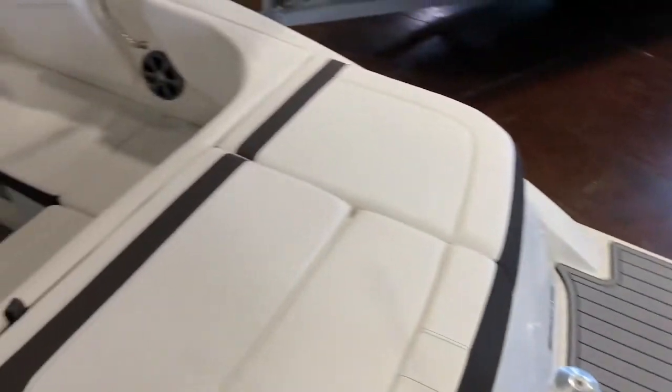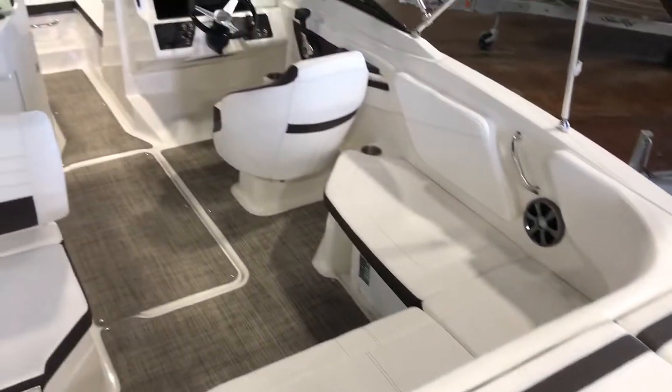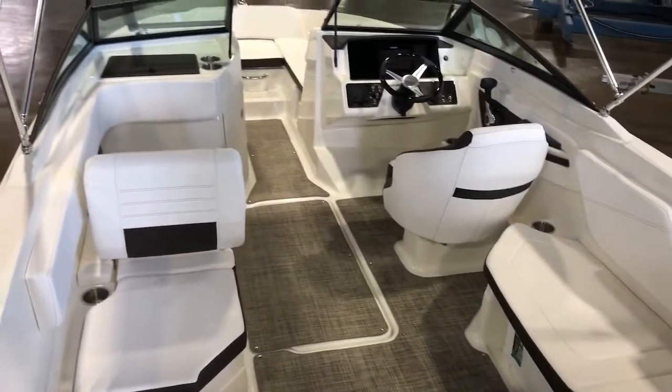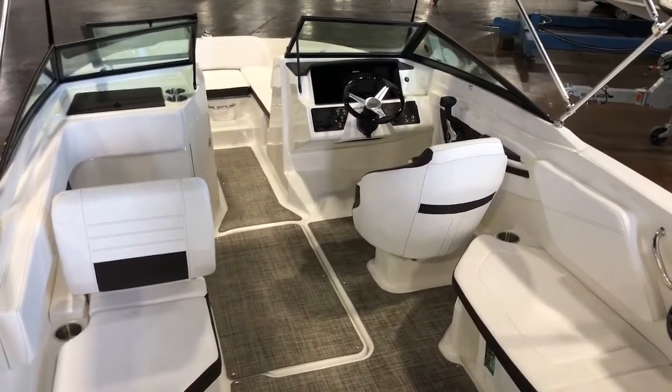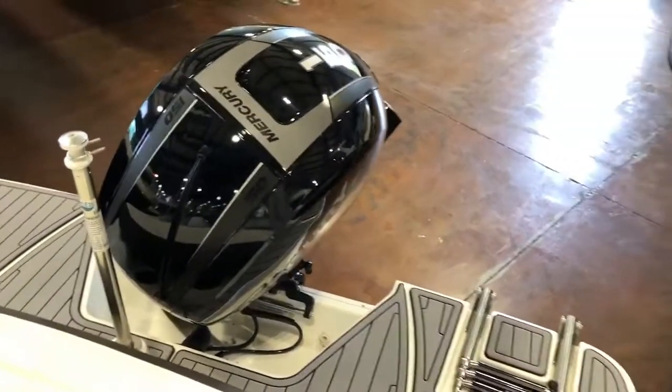If you guys have any questions about this boat at all, feel free to call, text, or email me — I'm happy to answer any questions anytime. Like I said, great boat for the family, it's ready to go, ready for up to 12 people. It even has a ski pylon on the back for all your water sports. Let's get you out on the water this weekend — give me a call!